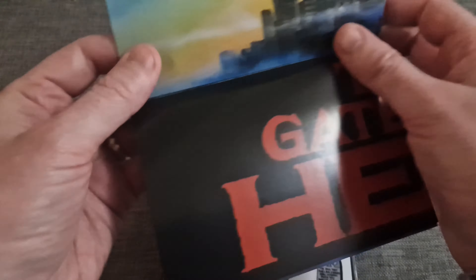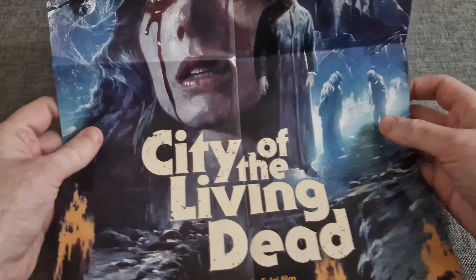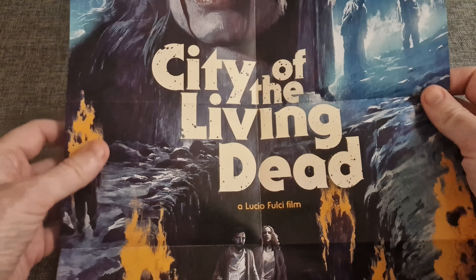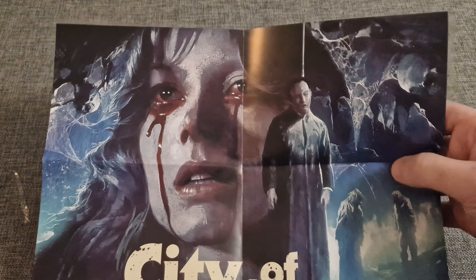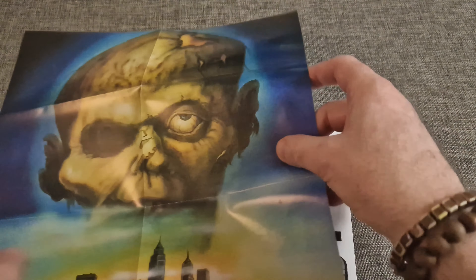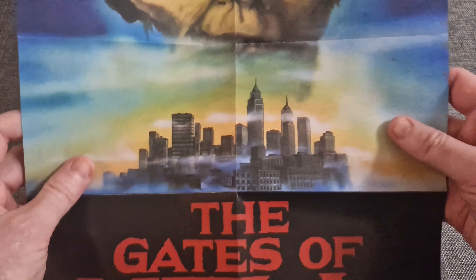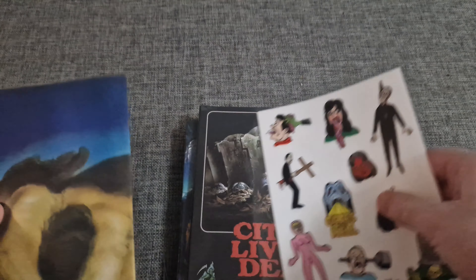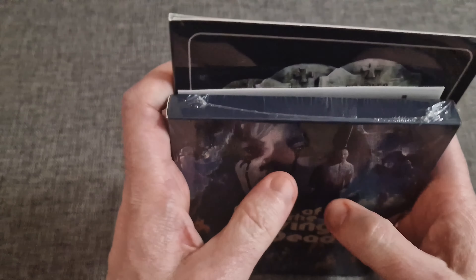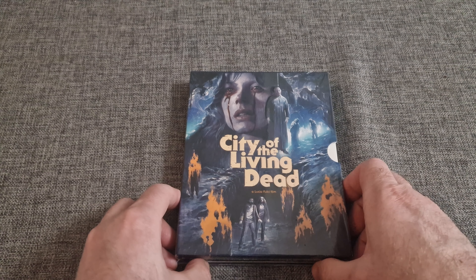And then finally you get a poster — I believe this is a double-sided poster. You've got the new artwork on one side. That's some package! I'm just going to pop this in the player and have a quick look at the picture and sound, then come back to you and we'll talk about the 4K picture and sound and my thoughts on the film.